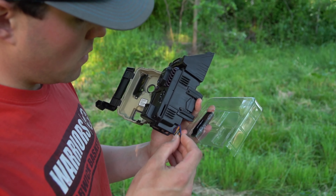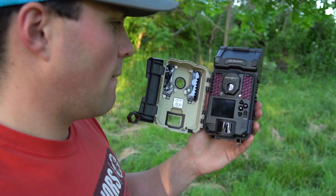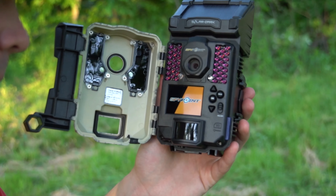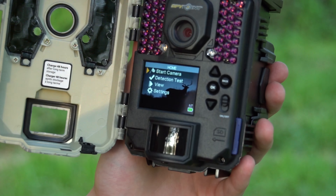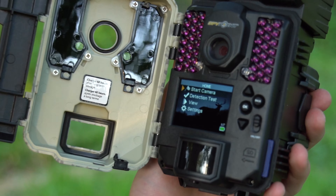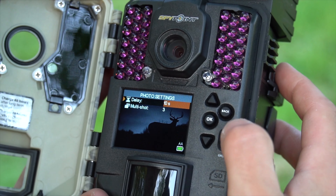So we're just going to throw the SD card in, flip it on. Now we're ready to start going through our settings and set this camera how we want it for this particular situation — on this deer trail that comes out into this little clearing. We'll just do 10 seconds.